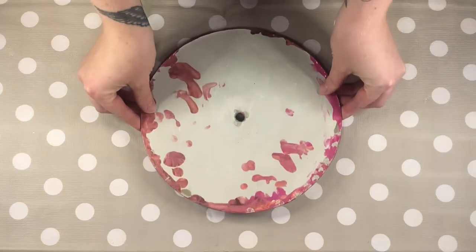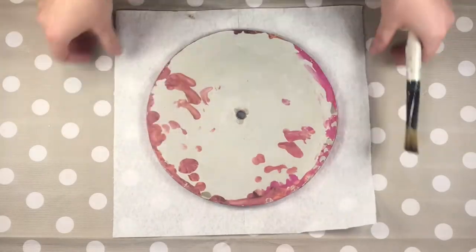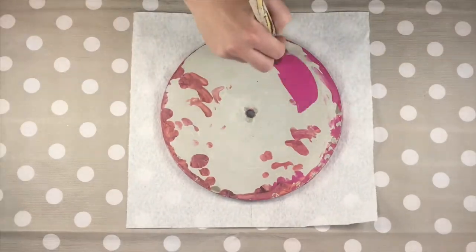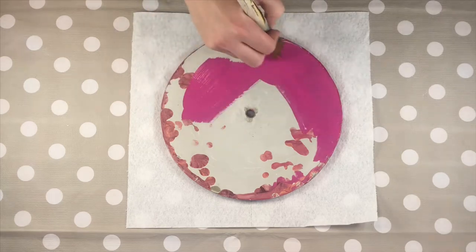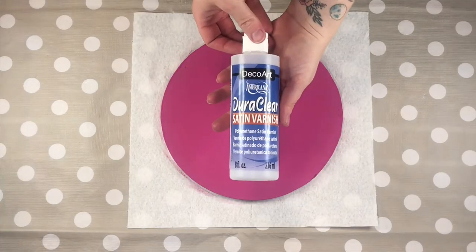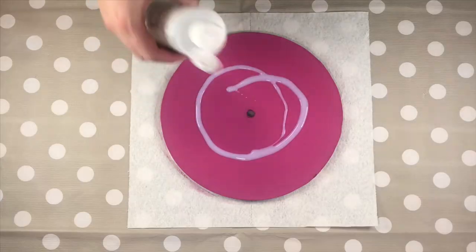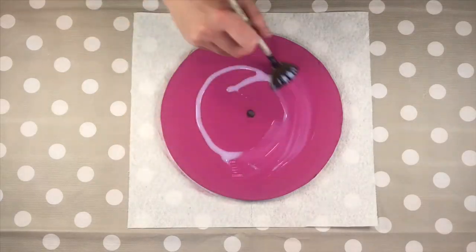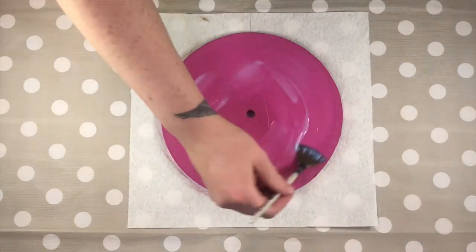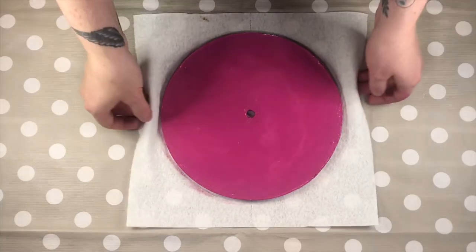Once you've removed the drips of resin, it's time to paint the back. I use one of the colours from my acrylic pour to tie it all in nicely. Apply a couple of coats and allow to dry. I then add a varnish to protect any walls or surfaces from the painted side. Now allow to dry.